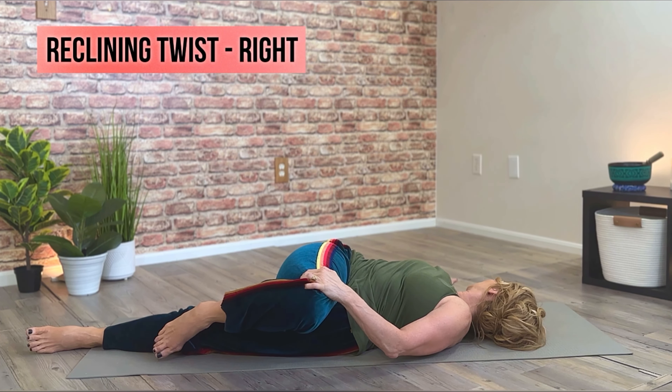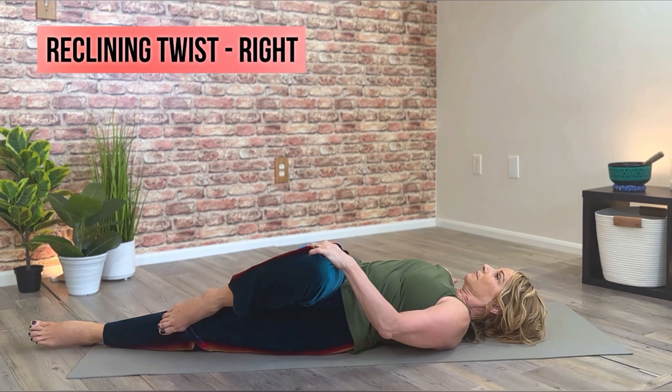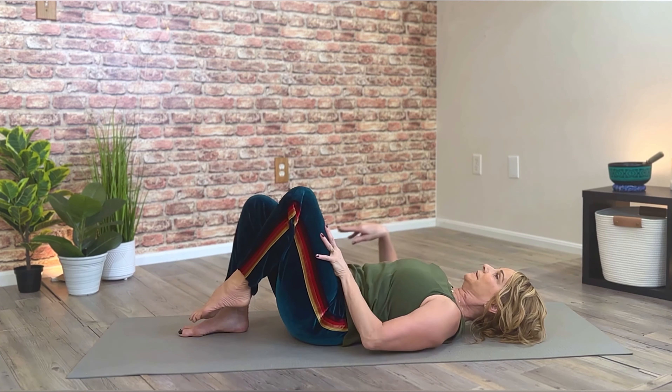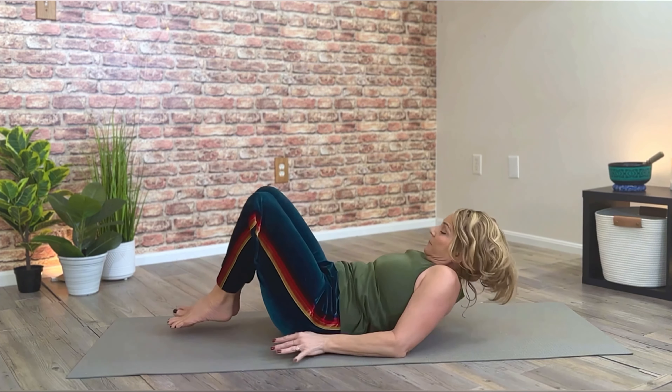Releasing the head. Slowly begin to ease out of the pose. Bring the right leg back to center, realign the knees and hips. Give both knees a little hug, and repeat that on the left side.